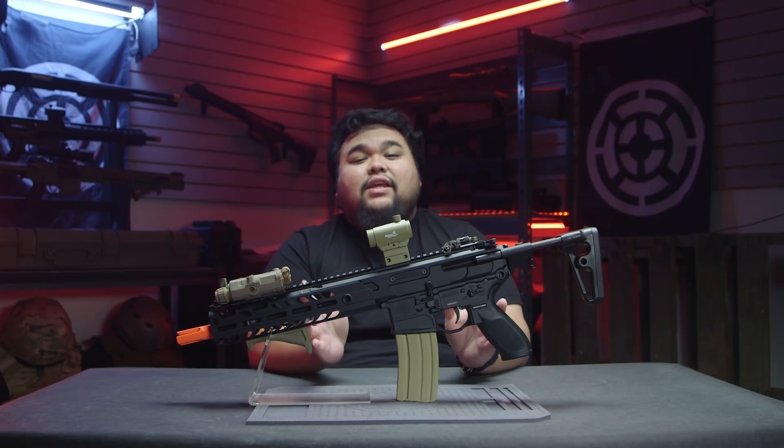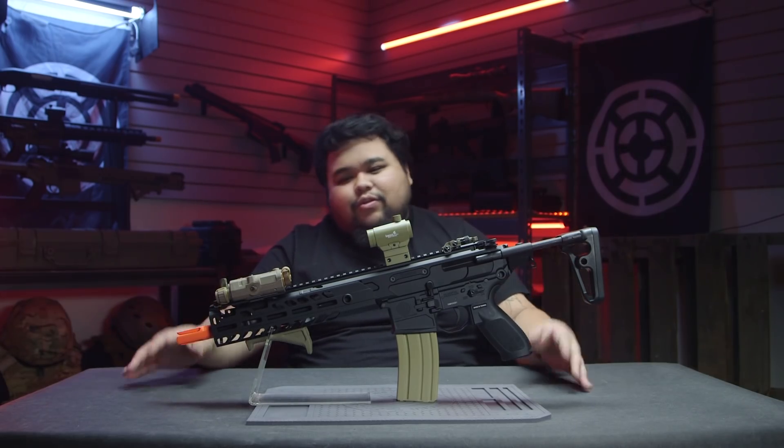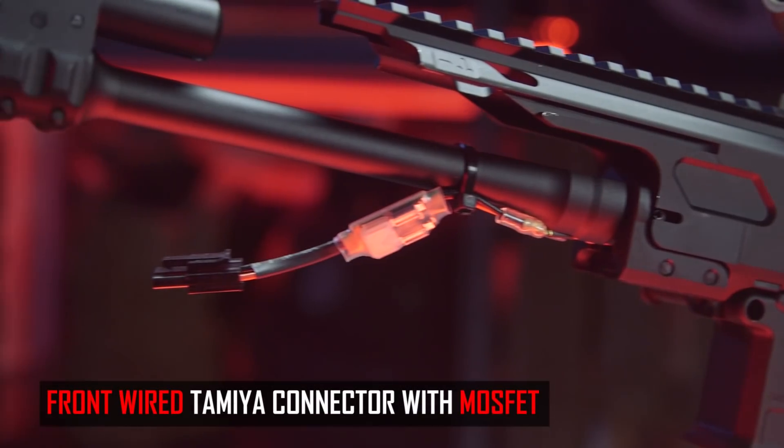Like all newer guns on the airsoft market, the MCX does include VFC's rotary style hop-up unit. This gun does also include the standard inner barrel, which I would swap out for a tight bore — probably the only upgrade you'll need to do — and rewire it to Dean's because to me the stock connector sucks.